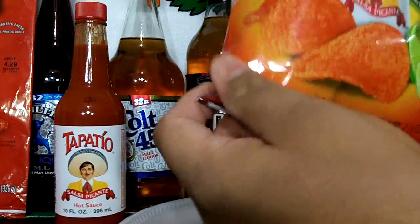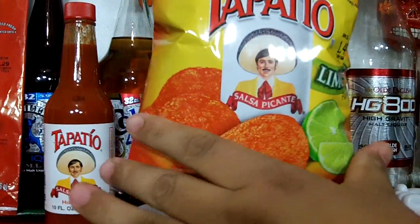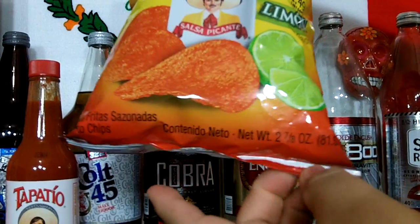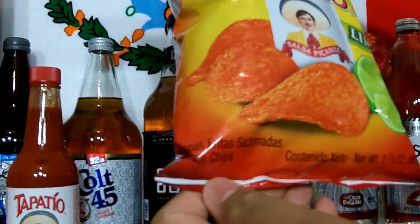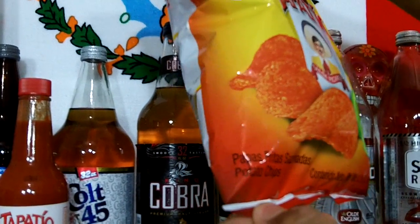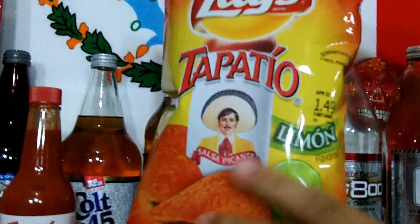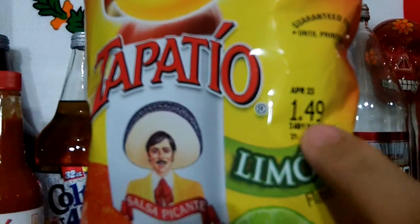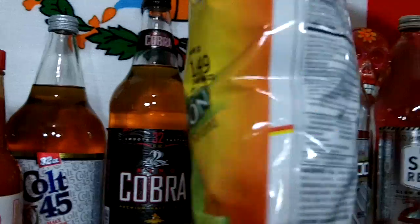You want to take a closer look at this bag — Lays Tapatio Limon Salsa Picante. It's a tube, 7 to 8 ounce, 81.5 gram bag. Papas Fritas Sazonadas Potato Chips. You got the Sabritas logo over here. You got the freshness date, April 23rd. $1.49 each bag.